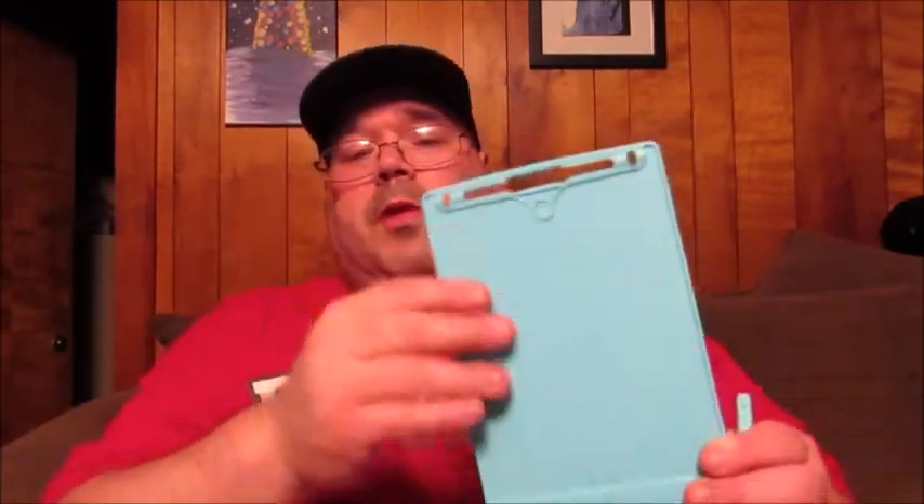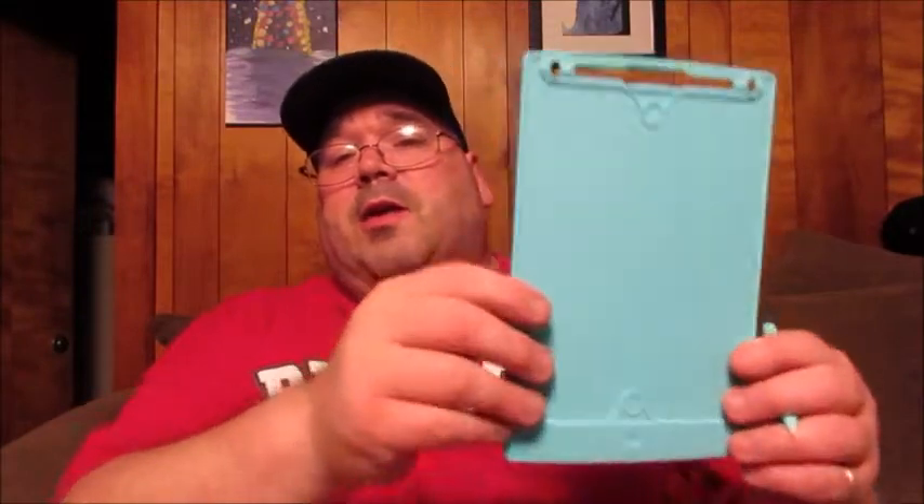This is really nice — especially if you want to keep it on the fridge. You could attach one of those thin, bendable, pliable magnetic strips with double-sided sticky tape and attach this to the refrigerator. That way, if you notice something's missing — like you need milk — just write it on there. When shopping day comes, boom, you know what you've got to get. Take it with you, put it in your purse. Just make sure it's in the locked position so you don't erase your grocery list.